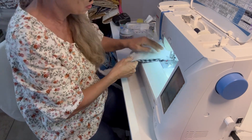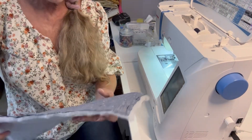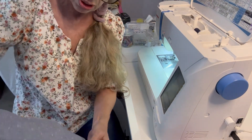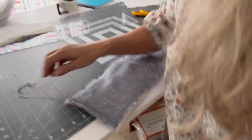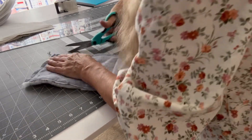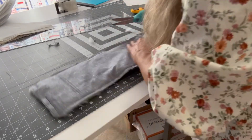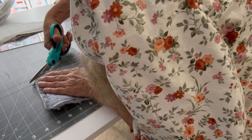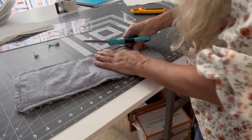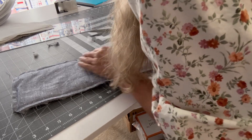Go all the way around and I'll be right back. On your back, be sure you've got everything sewn up. Then come back to your table. Cut your corners, and if you have any of the batting kind of hanging over, just trim it off.